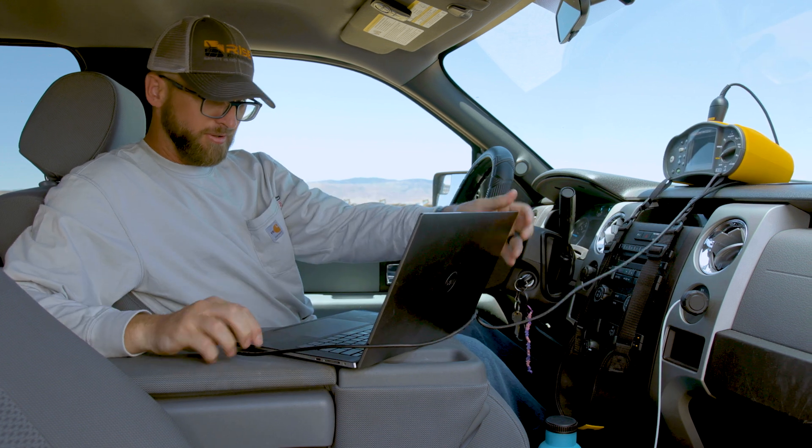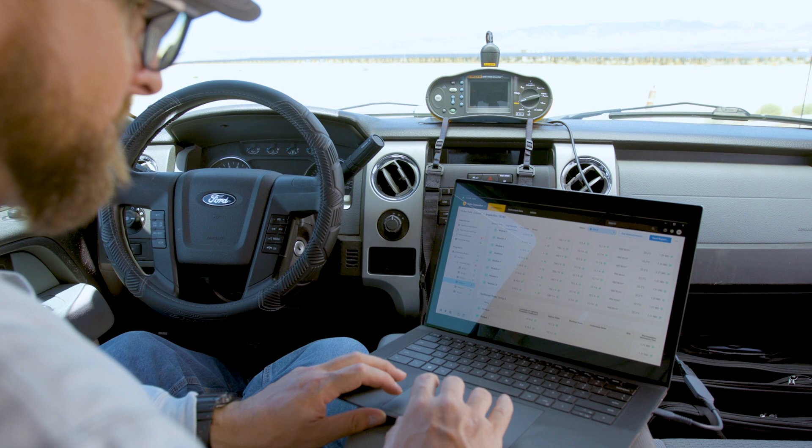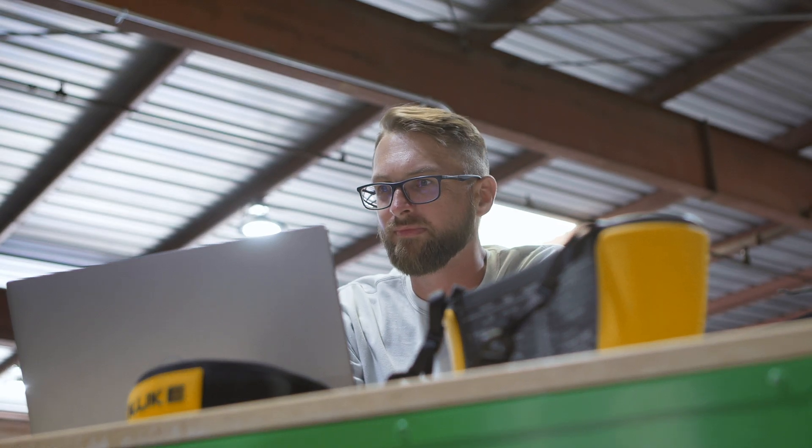The tester saves your data so you don't have to fight with a laptop or tablet out in the field. When you get back to your computer — whether working on the go or indoors — just connect and download your results into Fluke TrueTest. This easy, intuitive software makes quick work of organizing and reporting all your data.